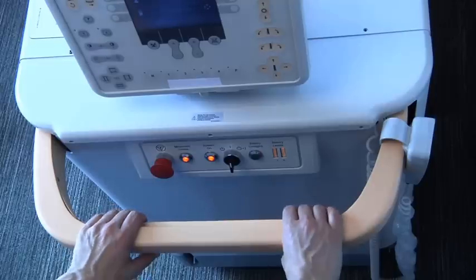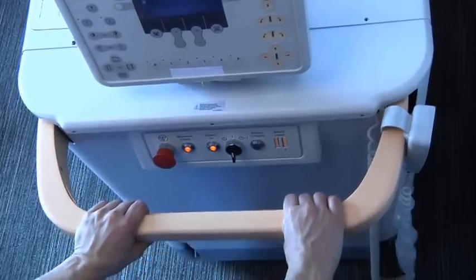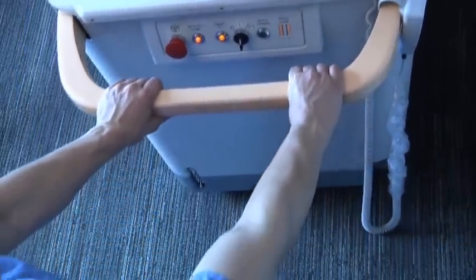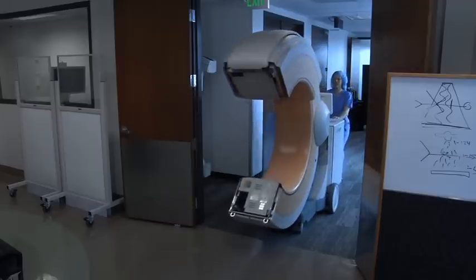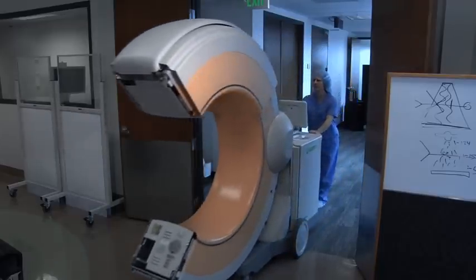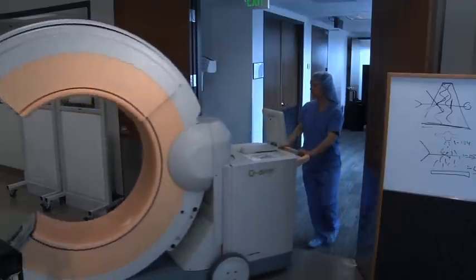Squeeze the bar on the transport handle to apply battery power to the rear wheels and gently push the system forward. Always make sure that the path you are going to take is clear, free of other equipment or cables on the floor.